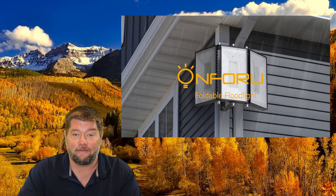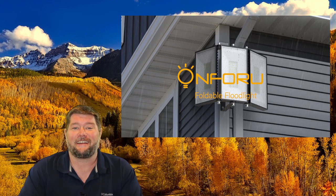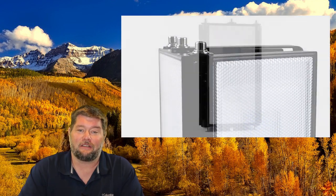Hi everybody, my name is Jim with Full Moon Adventure Club and today we're reviewing this super-duper bright LED floodlight by Unfuru. I think I'm saying that right. And basically, this is really, really cool.